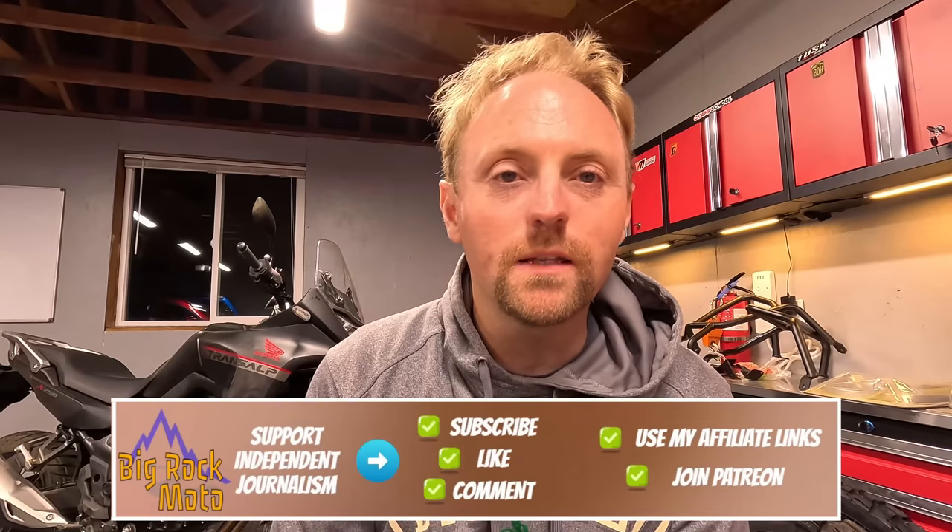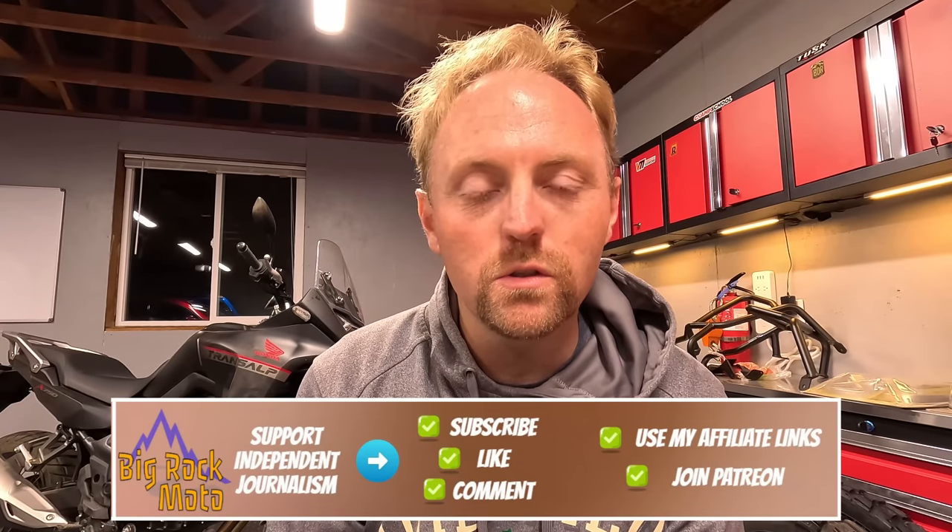Hello everyone, my name is Ian and you're watching Big Rock Moto. Thank you so much for tuning in today. If you're new here and you like this kind of content, I hope you'll consider subscribing.